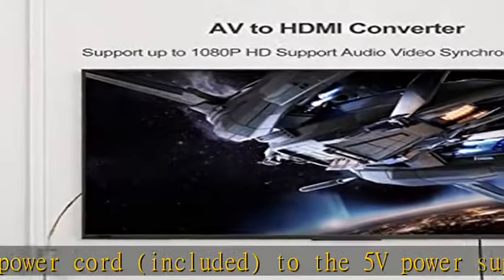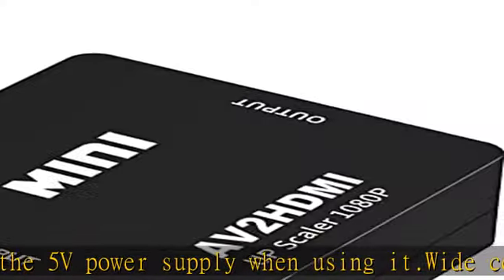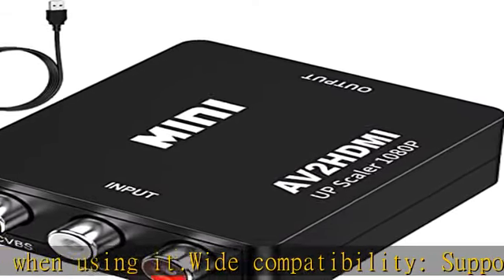Widely used — this RCA to HDMI adapter works with PS2, PS3, Xbox, Nintendo 64, Wii, STB, VHS, and VCR.